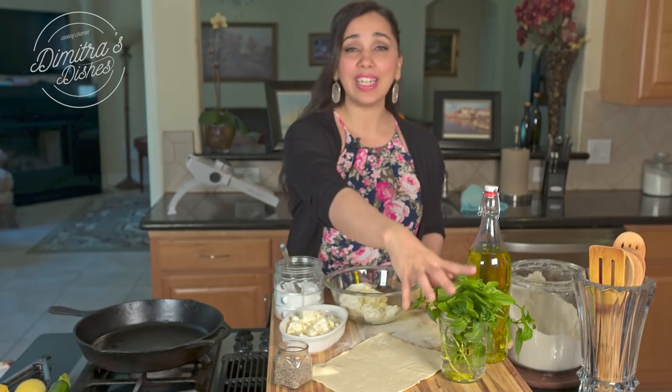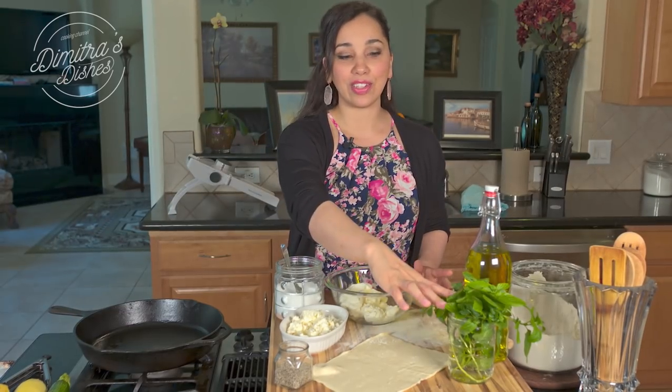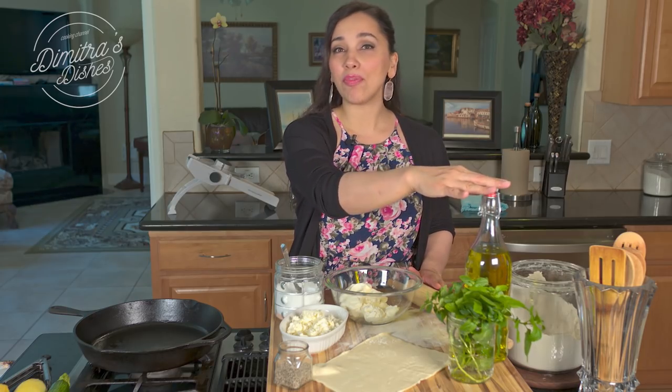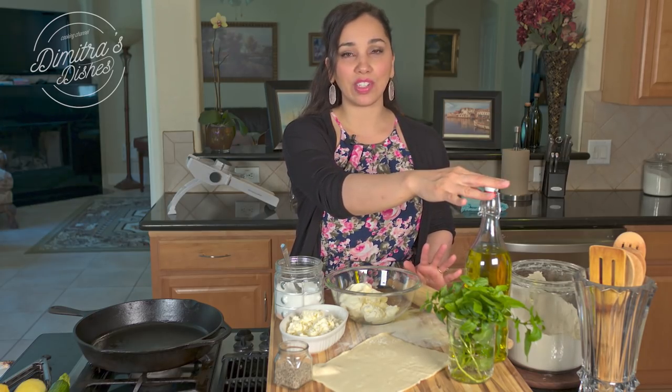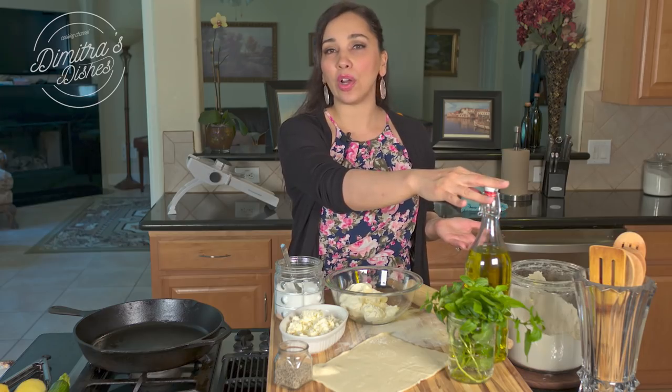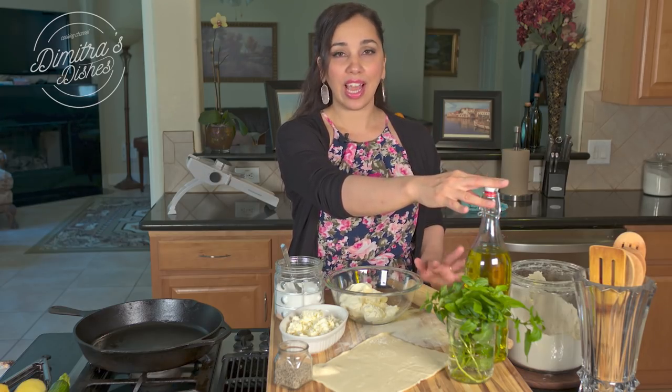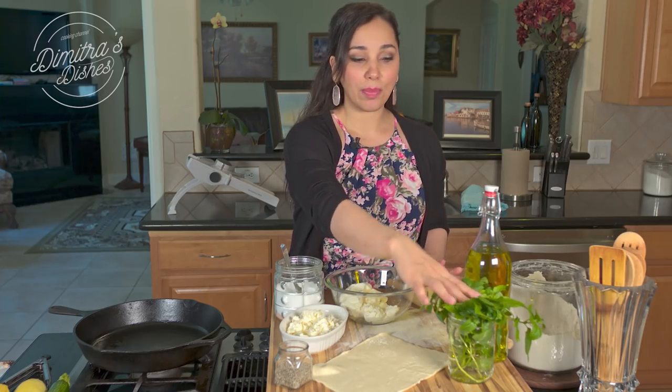So we're going to need some mint. If you have fresh mint growing, use it in this recipe — mint and cheese really go beautifully together. If you don't have mint, I wouldn't do dry mint in this recipe. You could substitute any herb that you have growing: parsley, dill, basil, whatever you like — any of those will work. So I'm using mint.